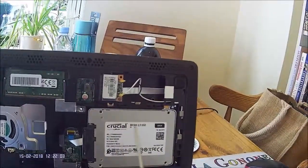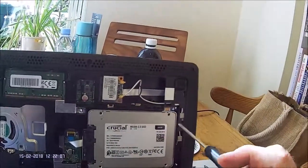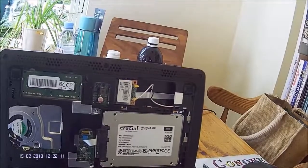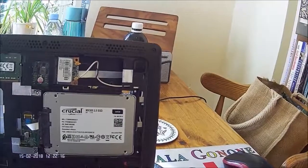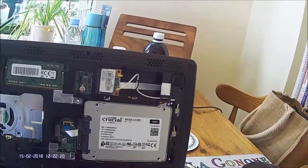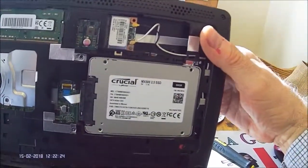There are no screws in the holes here. My other disk looked vastly more complicated and I was wondering how it was going to come out without apparently any screws being available. Well, after a lot of fiddling around I eventually found it's quite simple.